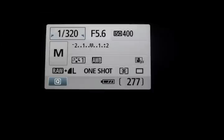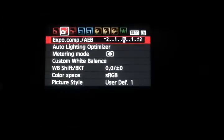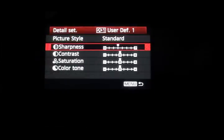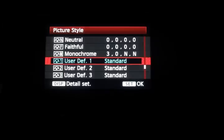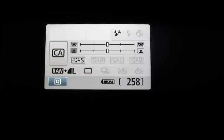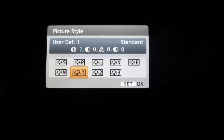The first thing is to set up a picture style with maximum sharpness. Menu button, second camera page, right at the bottom — User Defined One. Press the DISP button to set the detail. Sharpness all the way up to seven. Now turn the dial to manual, select picture style, and choose User Defined One.